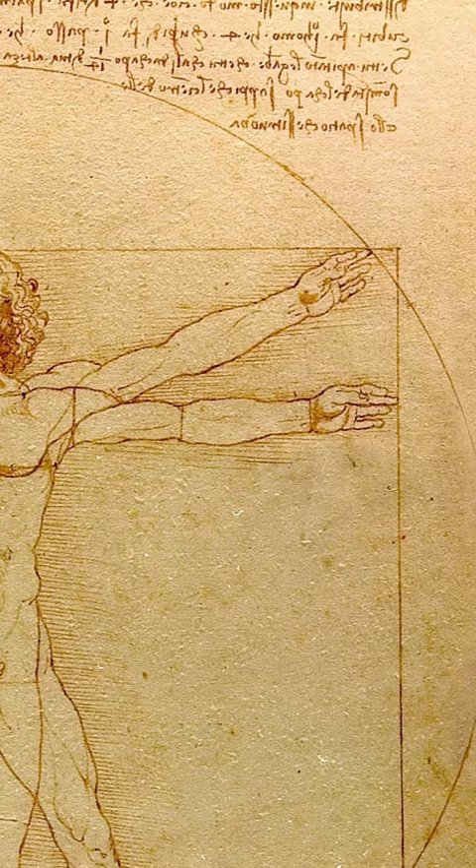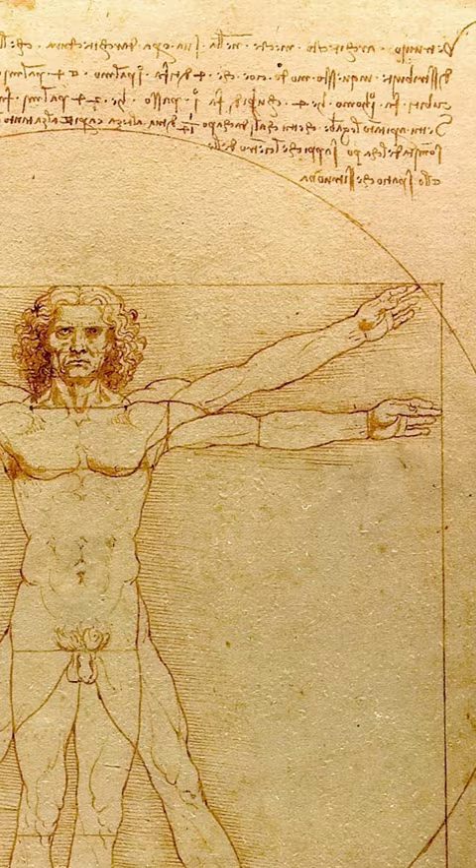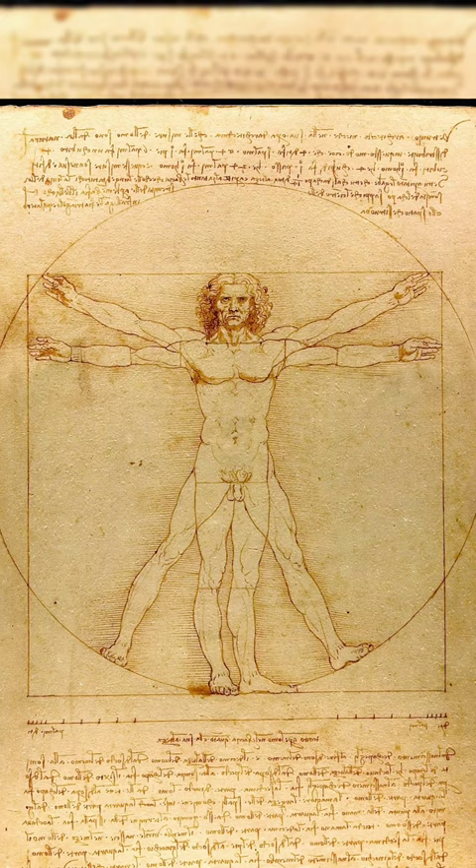In the human body, the focal point is the navel. If a man is laid flat on his back, his arms and legs extended, and a compass centered at his navel, then his fingers and toes touch the circumference of a circle described by his body.